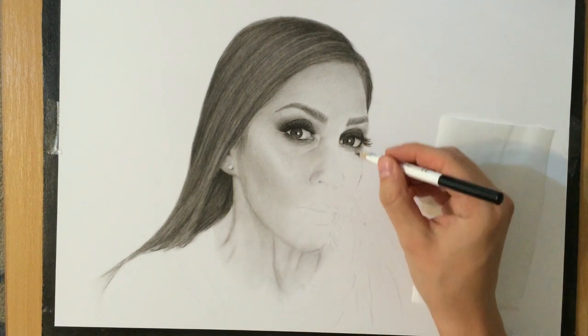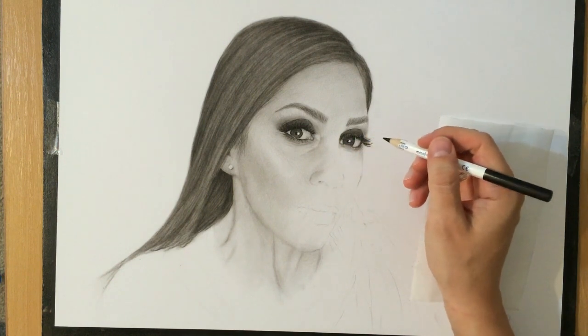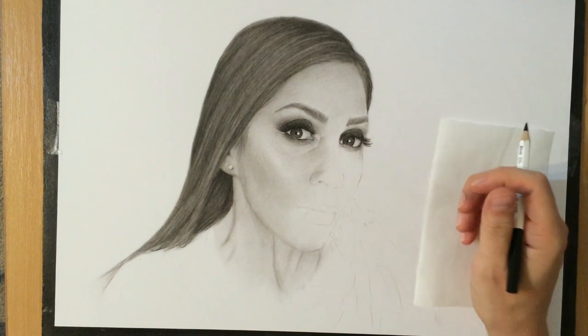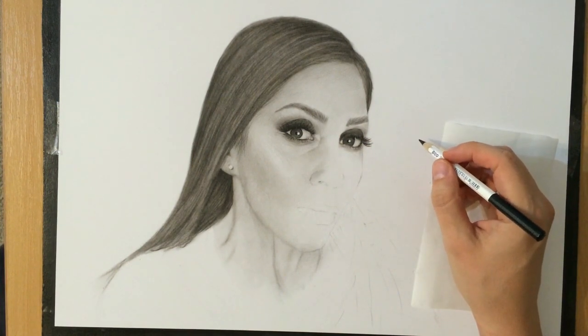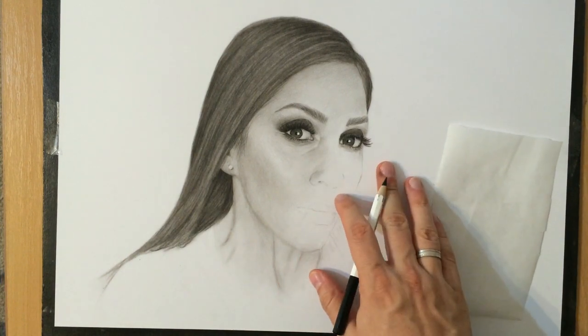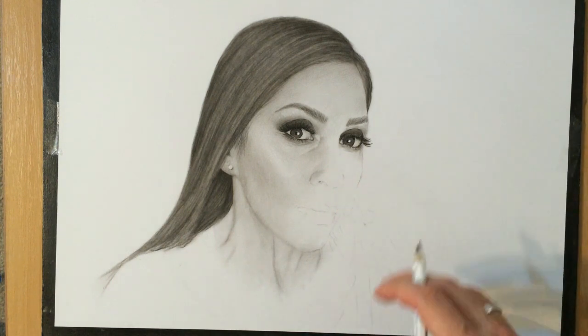So I'm just cleaning up some of the edges and adjusting the size of that highlight and adding a few of these eyelashes with my black colored pencil. And that's about it - that'll be all for this tutorial. I hope you enjoyed this video. Bye for now.